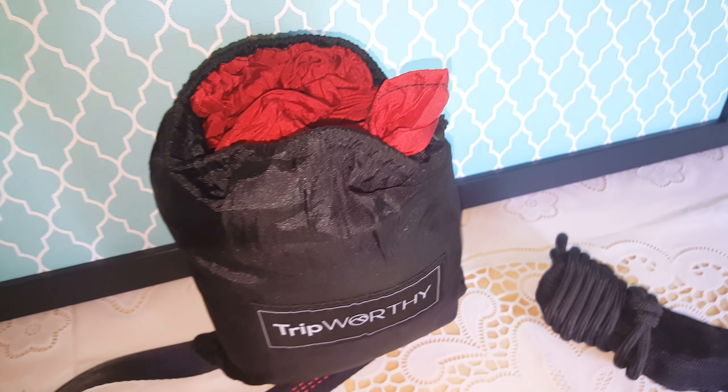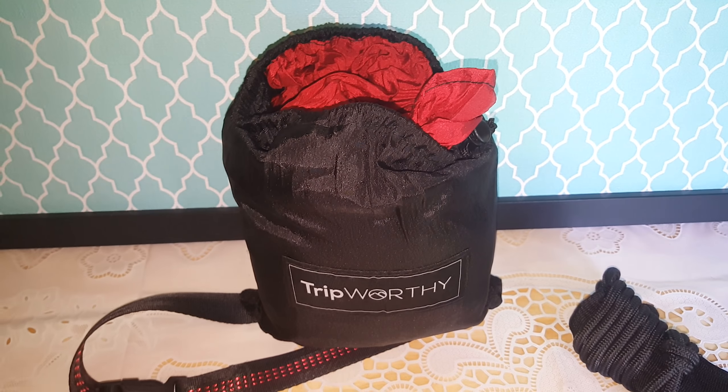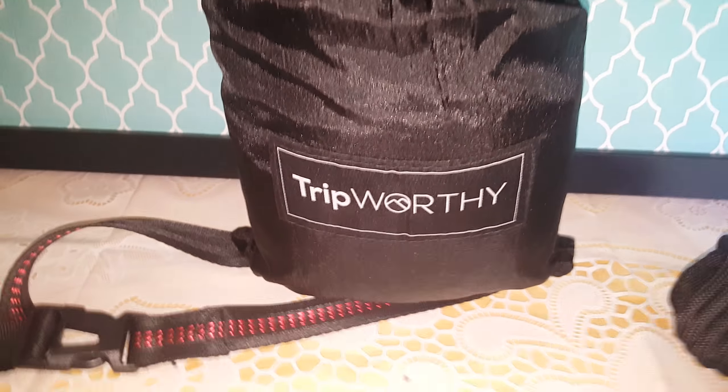I will put the link down below to this product and if you guys want to check it out then you can. If not then that's okay too. But if you're looking for a great quality hammock then I suggest you guys check this one out. Thanks for watchin.